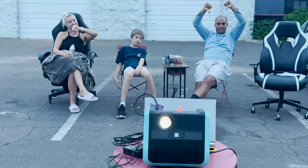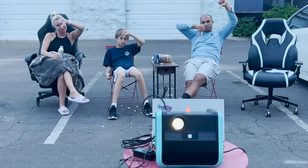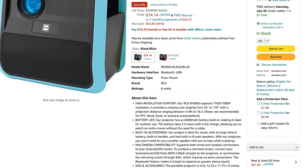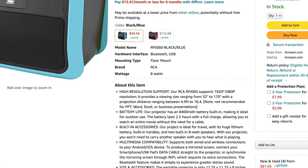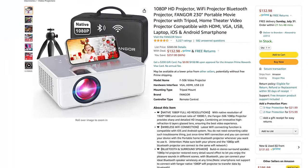The battery isn't big enough. The picture is pretty terrible. The sound could be a lot better. And the fact that the manufacturer pretty much lied in the listing and claims the projector to be 1080p HD when it really isn't.